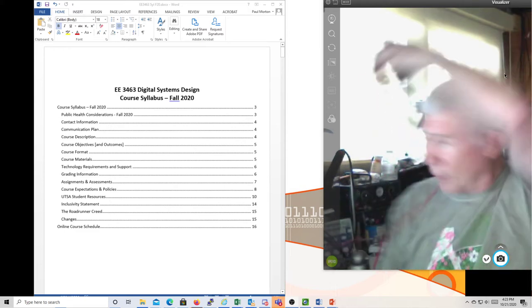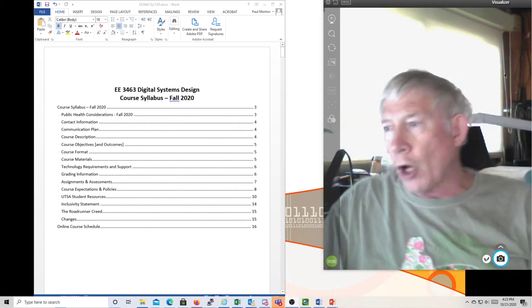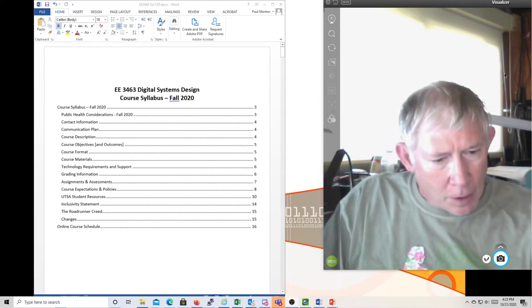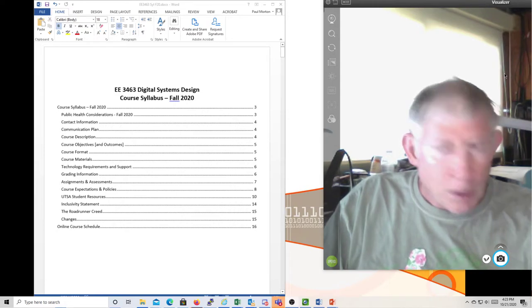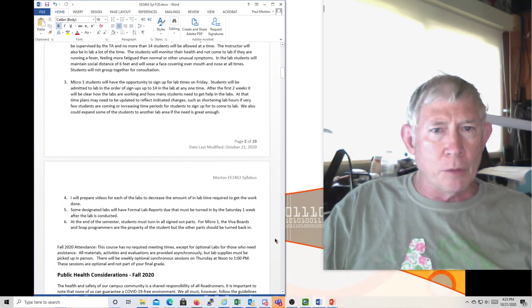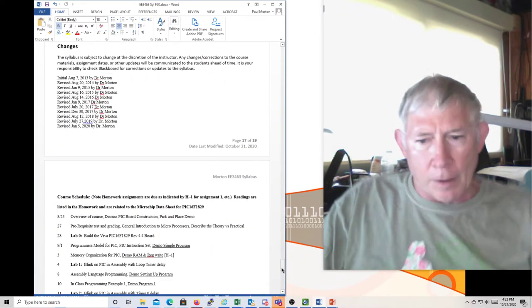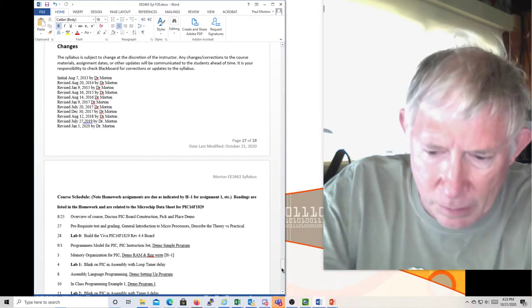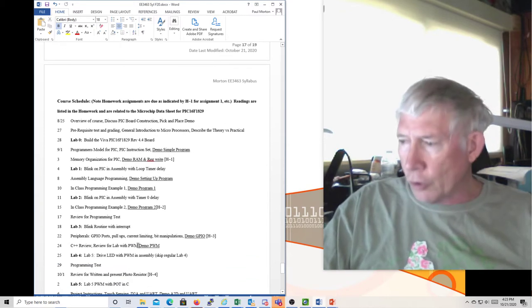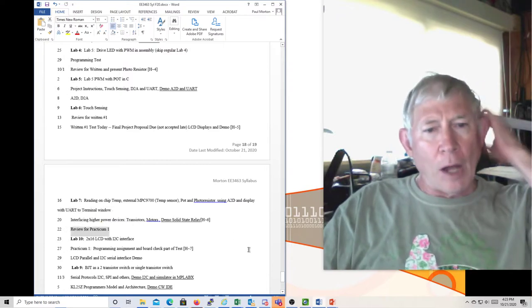This is Dr. Morton, Micro 1 for the 22nd. Here's the syllabus — scrolling down to where we are, it's October 22nd: review for practicum one.